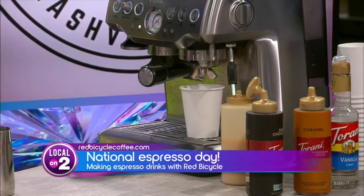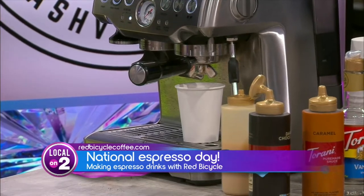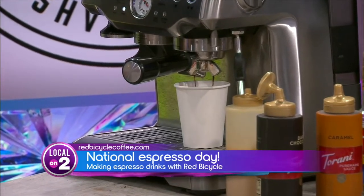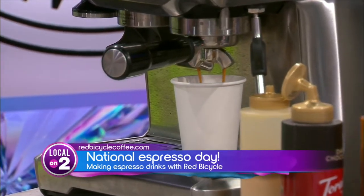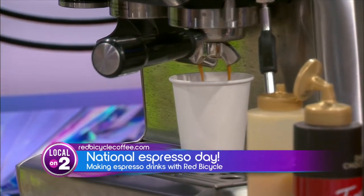Now we're going to get our milk ready that we're going to steam after we have pulled our shot. I'm guessing you have specific beans that you like — I think you sell them at Red Bicycle. We sure do. We have tons of beans. We have certain espresso beans that we use for espresso that we recommend.